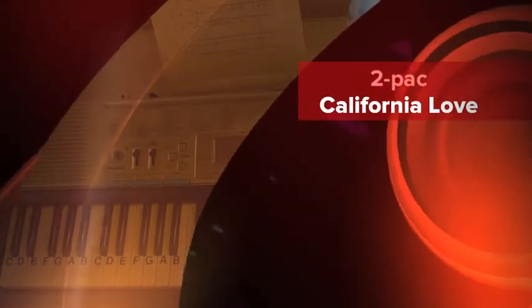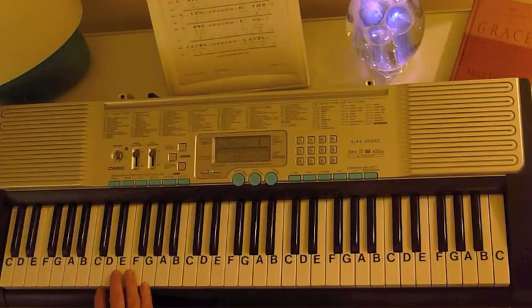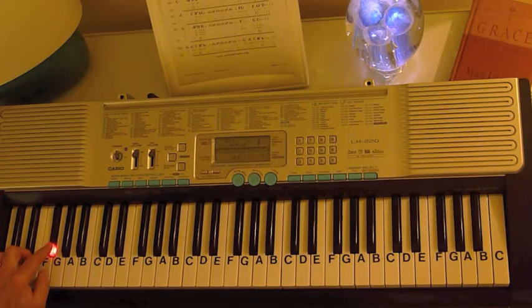I want to show you how to play California Love by Tupac. It starts off with an opening California Love, and those notes are G, F, C, D, F, D. Then immediately we go with a bass that goes F, F sharp, G.